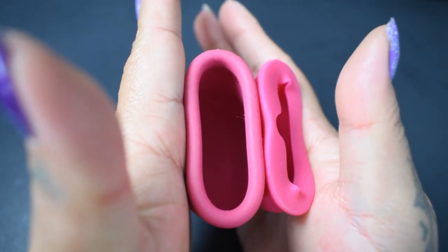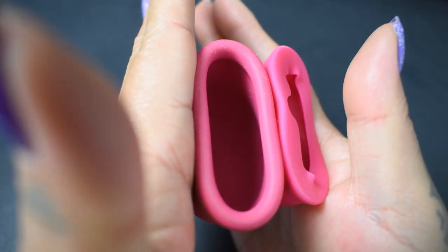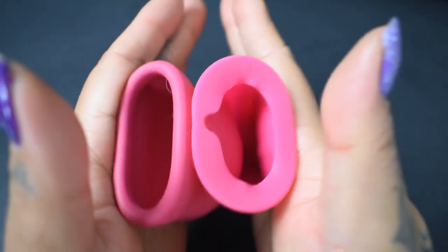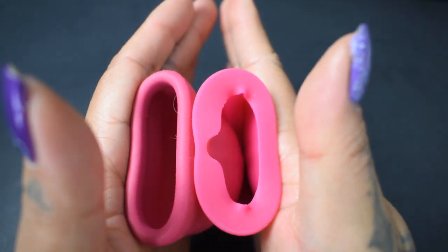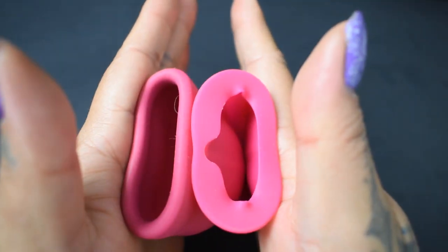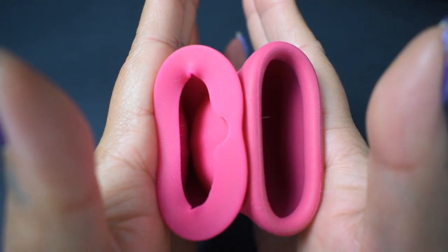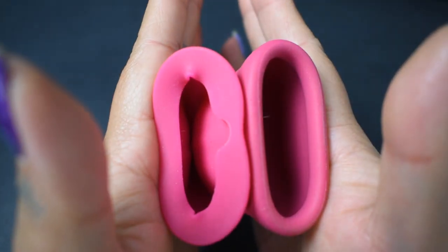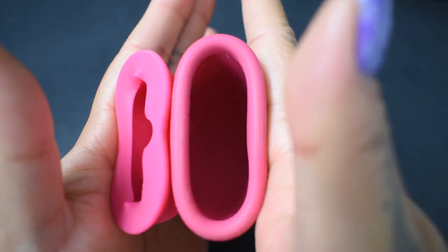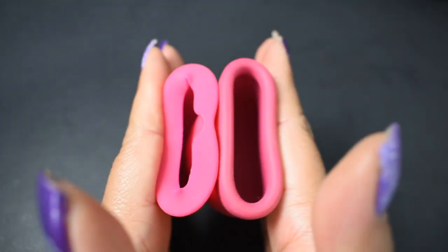Here is the inside of the Merula XL. And the inside of the large Lily Cup original. Inside of the Lily Cup. And inside of the Merula. And just the rims.